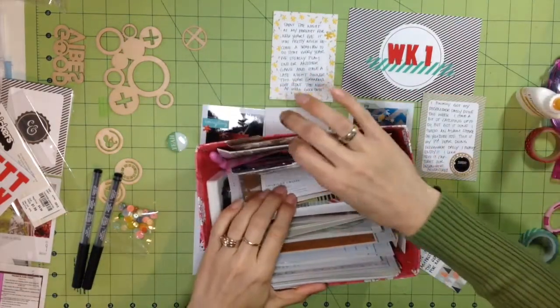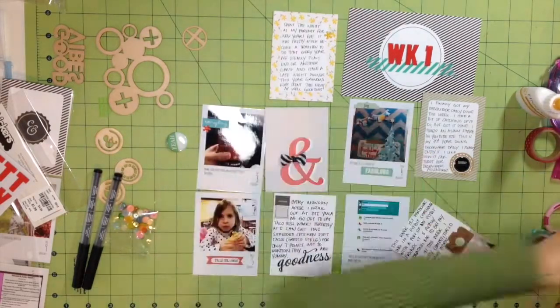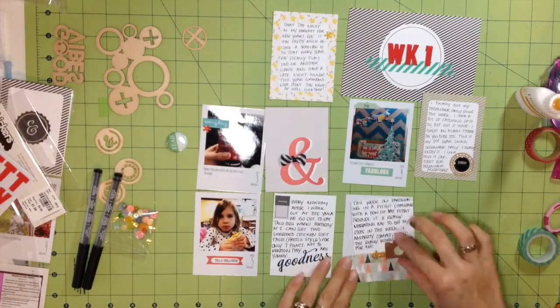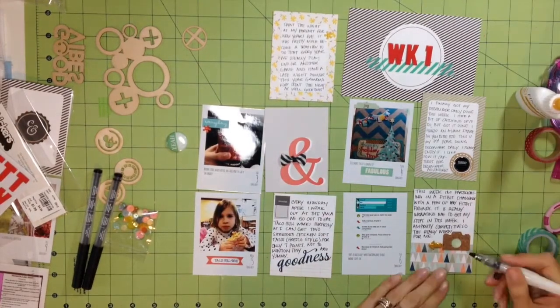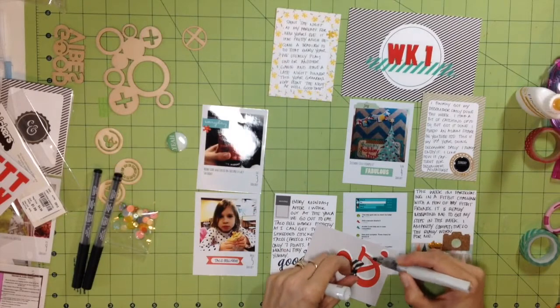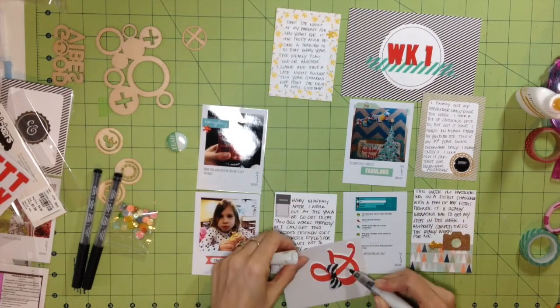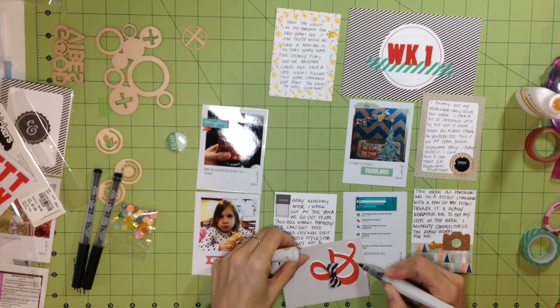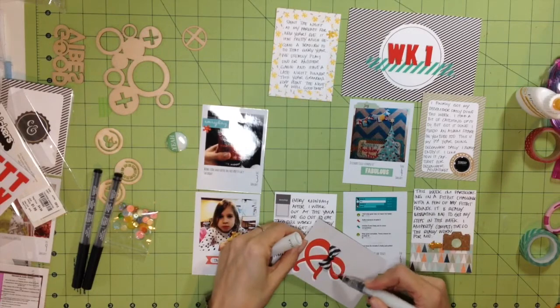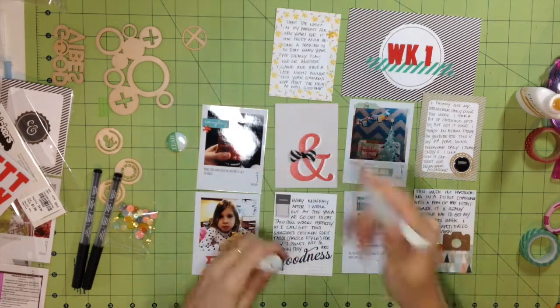I'm having a lot of problems with the Stampin' Up pens — they seem to leak a lot at the tip area, right past where the barrel meets the black part of the tip, and I'm getting ink all over my fingers. I actually returned a couple and got new ones, but the new set is doing the same thing. I'm wondering if anybody else has that problem, or if I should just get the regular Project Life pens from Michaels.